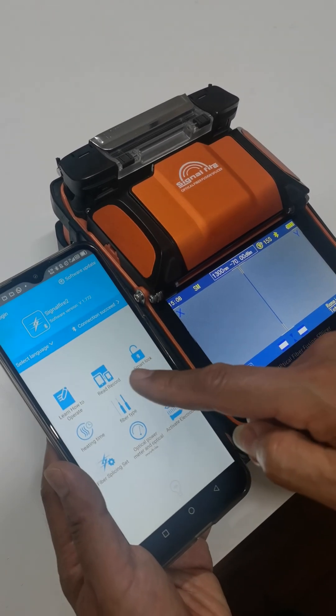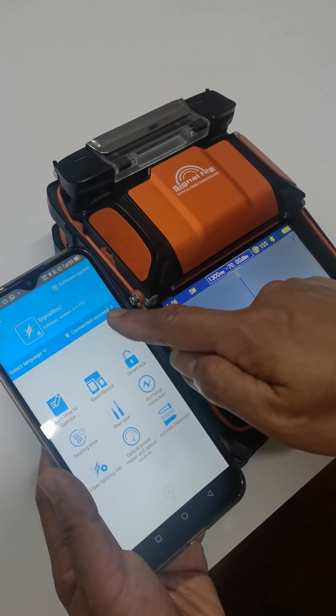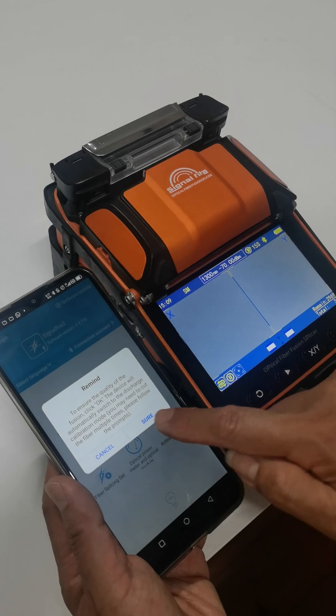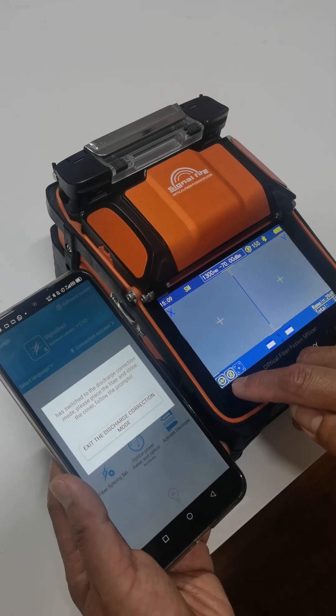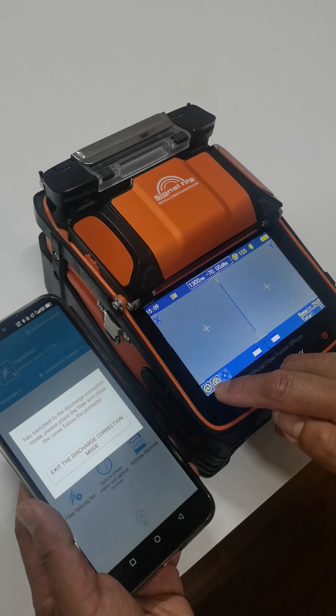you need to connect the software to connect the device by Bluetooth. Then click the icon, discharge correction. Take carefully this icon. Change from normal mode to ARC calibration mode.